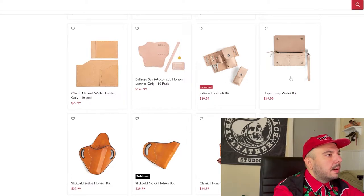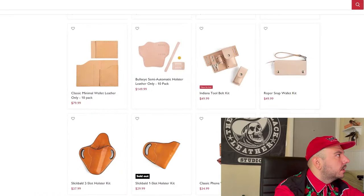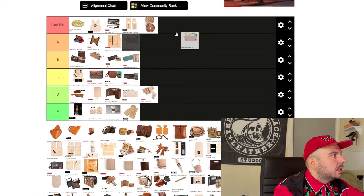Now we're doing this Roper snap wallet. This thing is really pretty — just a beautiful little project. It does look like it comes with an internal pocket. Beautiful project — we're putting God tier. You could know nothing about leather and make an absolutely gorgeous little piece there.